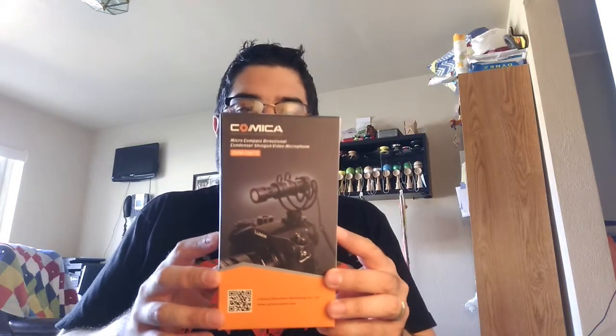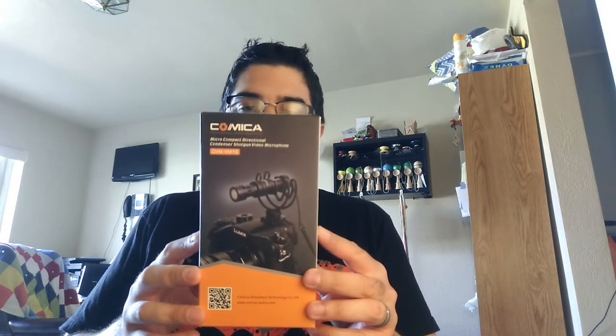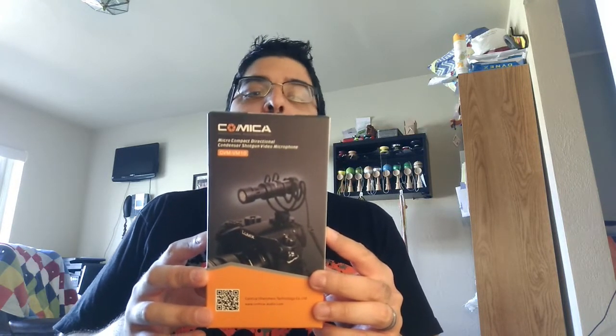What's up, YouTube? So that guitar clip was recorded using the Komika Micro Compact Directional Condenser Shotgun Video Microphone, model number CVM-VM10.